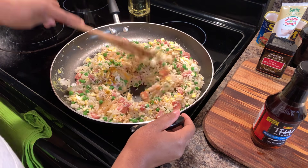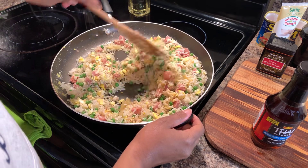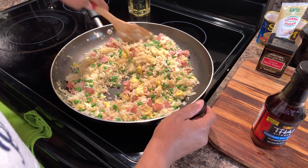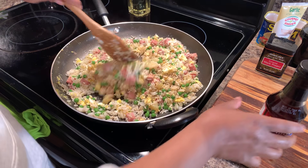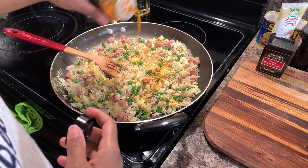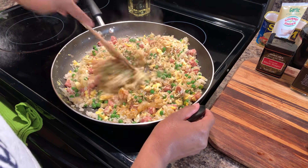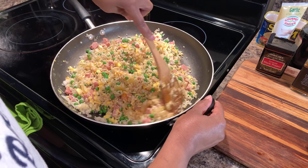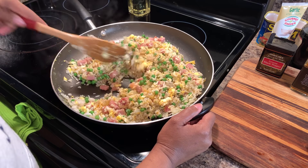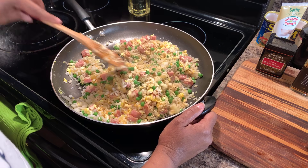We're going to mix this around and then put our fish sauce in. Be sure to shake a nice amount in there and get that flavor that you need for fried rice. It smells so good. It smells like I'm at the restaurant that sells the best fried rice with Spam and pineapples.